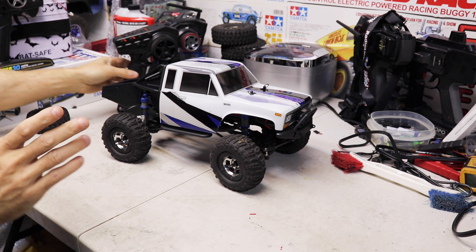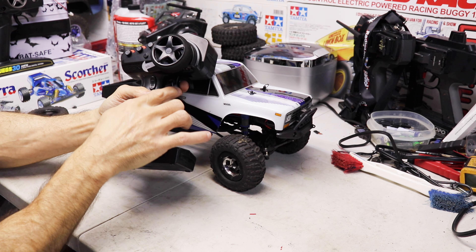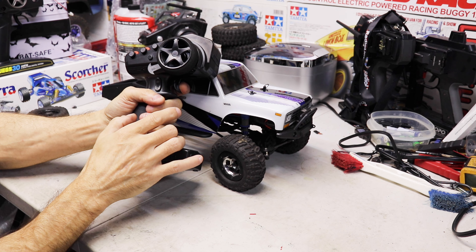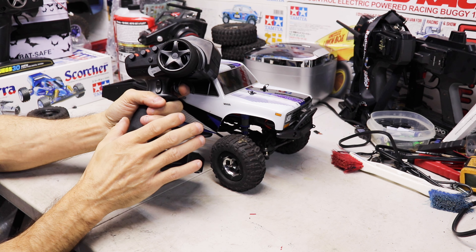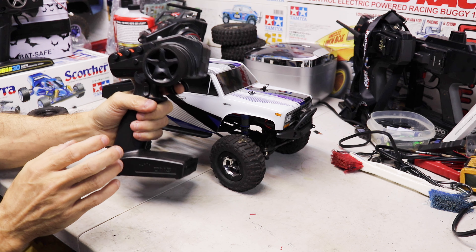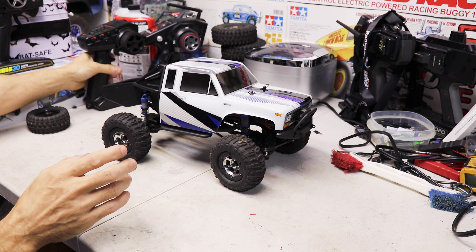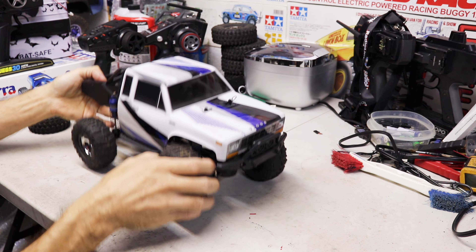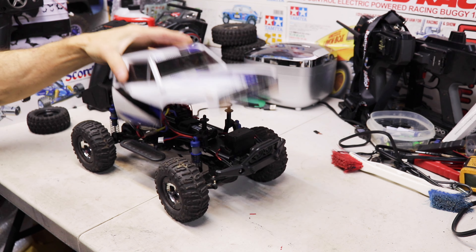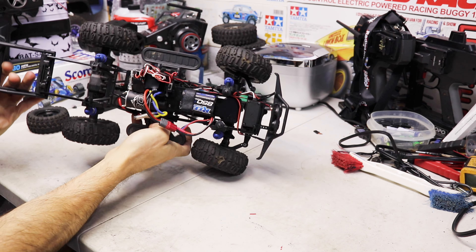Out of the box this thing works pretty good but it's a little twitchy. With the stock radio it's jumpy — the throttle pull when you first pull it like three quarters of the way, the first little bit has no throw. The throttle response just jumps to a fast speed.